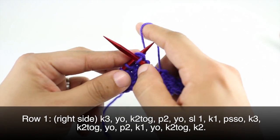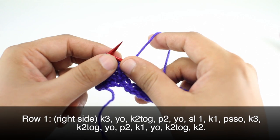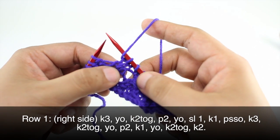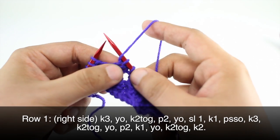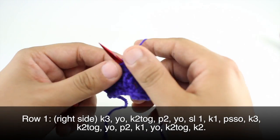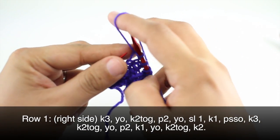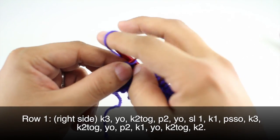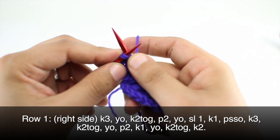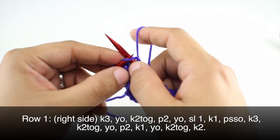Make sure not to split your stitches. We are going to knit two together, then yarn over, and we will purl two. When going to a purl stitch from a knit stitch, bring the yarn in front, then back over the needle and back around to the front. Then purl two, knit one, yarn over again, knit two together, and finish by knitting two.